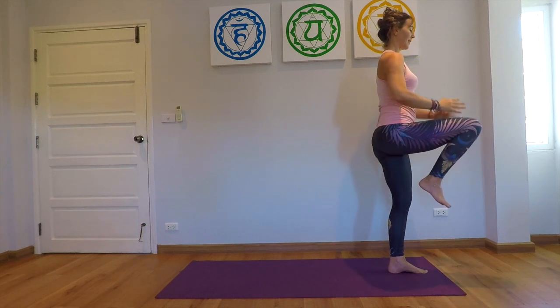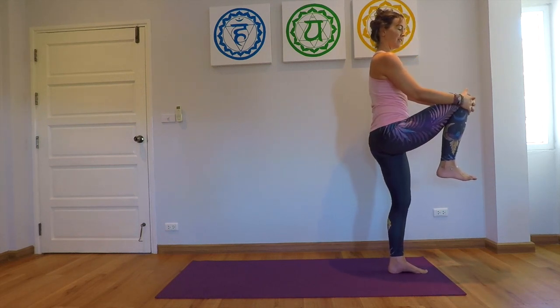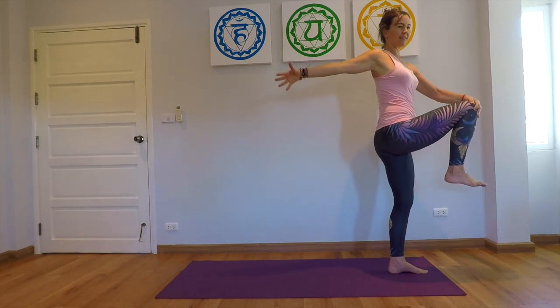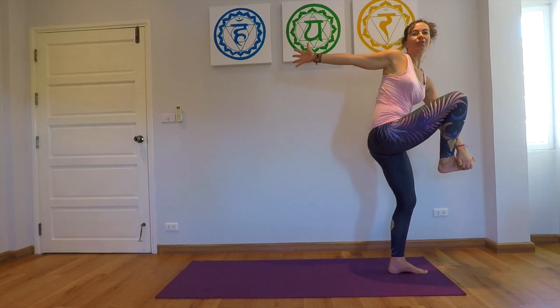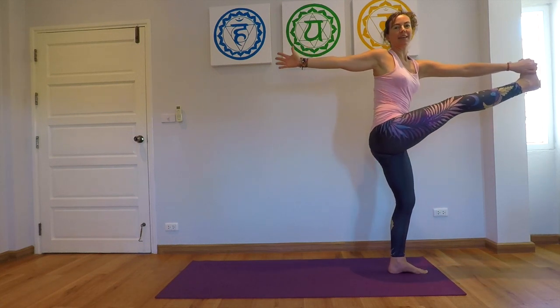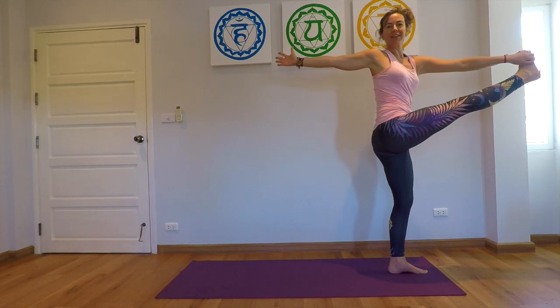And from here we are going into a twist — you can either stay here with the knee bent, or you can hold your foot and find the standing balancing twist.